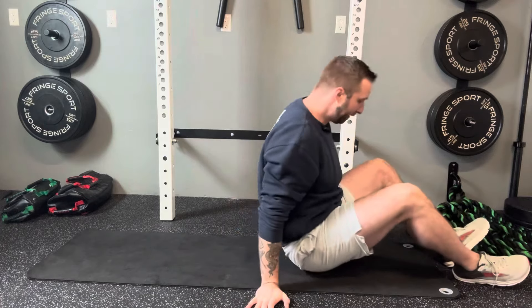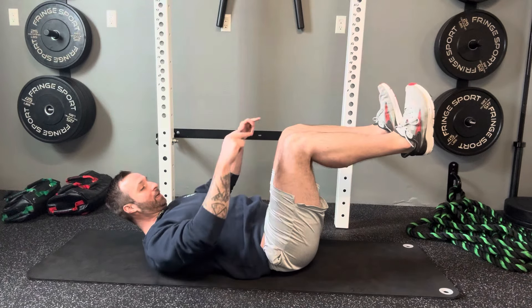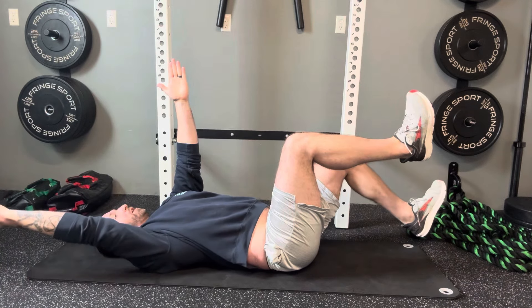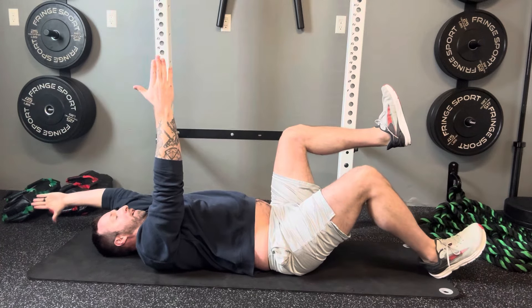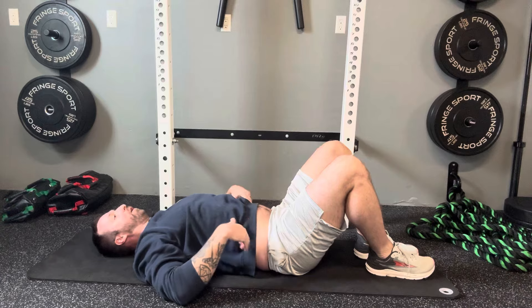The easiest way to build core strength when dealing with shoulder pain is to choose variations you perform on your back. The first one is the dead bug — a beginner-friendly exercise that doesn't require your shoulder. To perform: lie on your back in a 90-90 position with hips and knees both bent to 90 degrees, arms directly out in front. Drop one leg while the opposite arm goes back, then return to 90-90 and repeat on the other side. The key is to maintain your spinal position and not let your pelvis rock forward or arch your back off the ground.